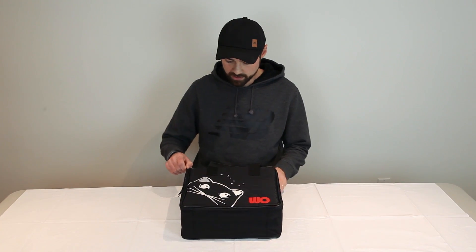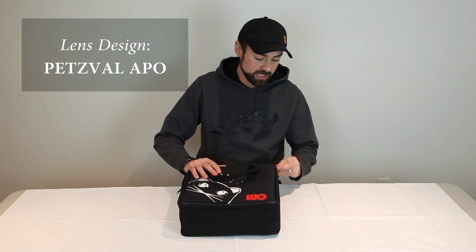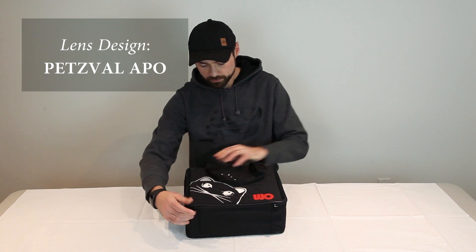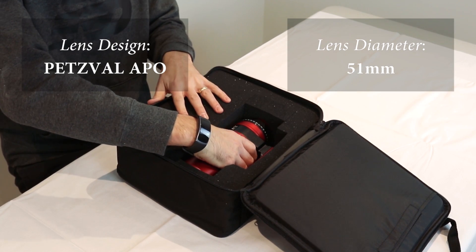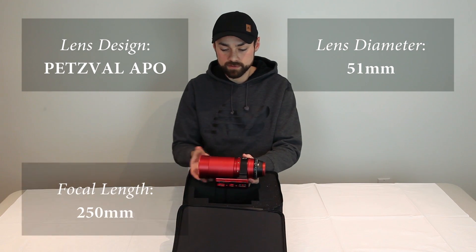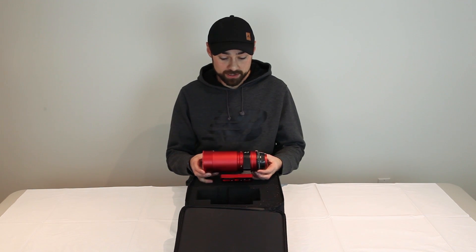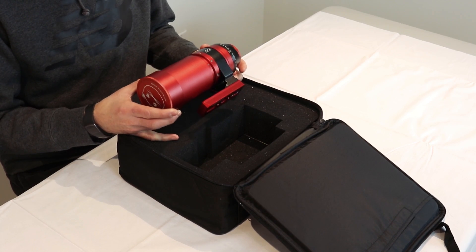As I take it out of the case, I'll go over the specs of this telescope. It's a Petzval lens design, which is a quadruplet apochromatic refractor. It has a lens diameter of 51 millimeters, as you probably guessed from the name, a focal length of 250 millimeters with an F-ratio of F4.9. The first thing you'll probably notice about this little scope, other than how small it actually is, is this vibrant red finish.